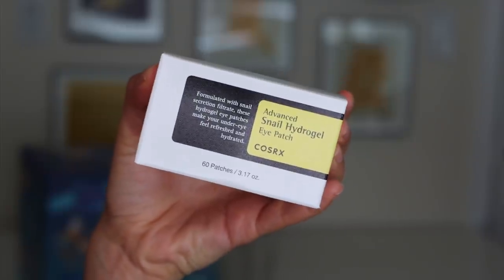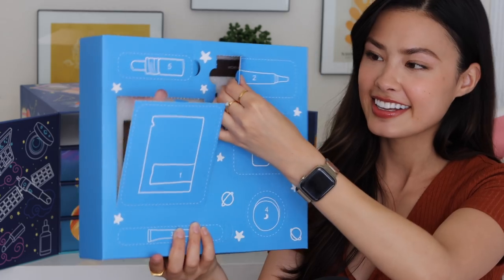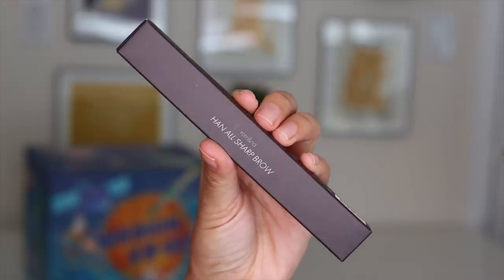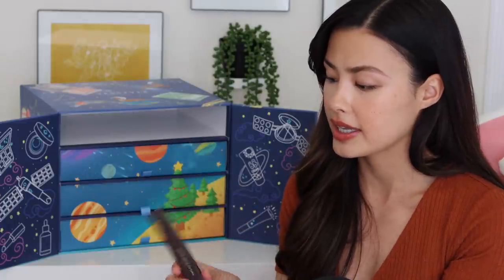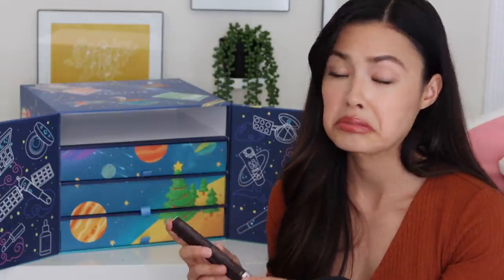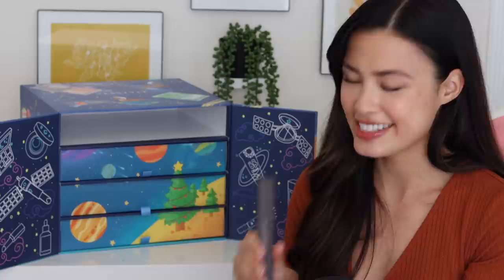Day one: the Advanced Snail Hydrogen Eye Patch from COSRX. Day two: we've got the Romand Han All Sharp Brow. I've actually never tried this before — I am currently using the Romand Brow Gel, which I really like, so we'll see if I actually like their brow pencil. This is in Gentle Brown, which is typically around the shade that I go for. I tend to change it up day to day — sometimes my eyebrows are darker, sometimes they're lighter.